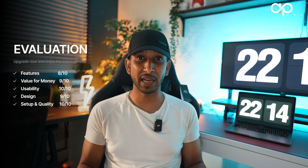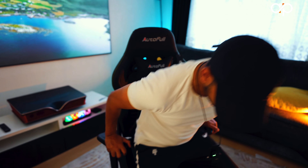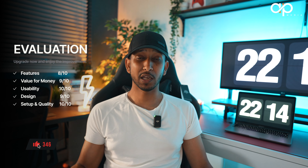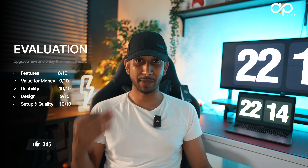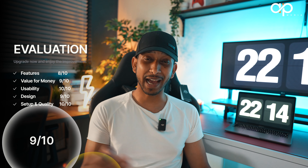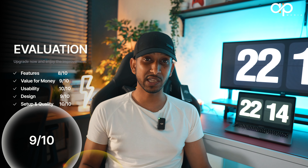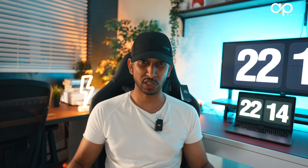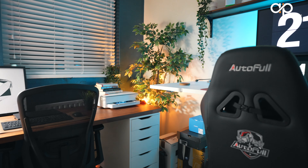Moving on to the setup — it was quite interesting, as my background is from engineering and accounting, so I tend to measure certain things as well as count at the same time. How long did it take me? This took me roughly around 30 minutes, simply because I wasn't following the instruction manual thoroughly — I was using my gut instinct for some cases. 30 minutes I think is decent, so I'm going to give the setup process ten out of ten because it's basically plug and play.